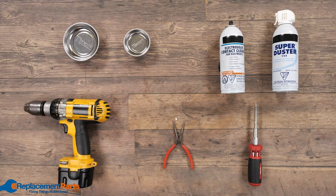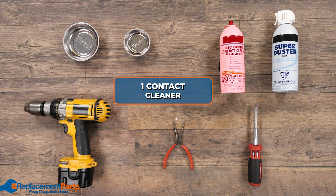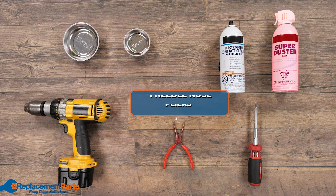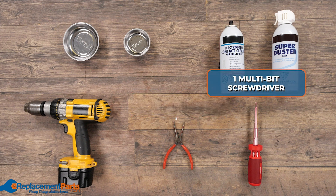To diagnose today's problem we will need the following: two magnetic part trays, one electro contact cleaner, an air source — in this case a super duster — a needle nose pliers, and a multi-bit screwdriver.